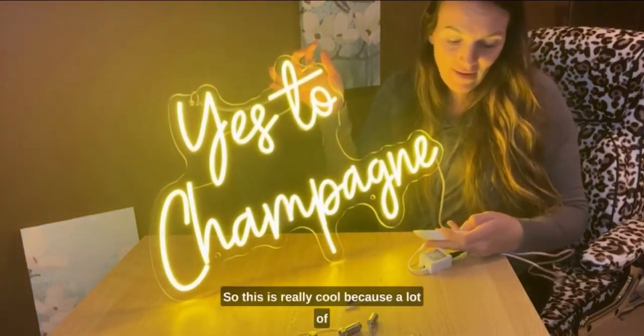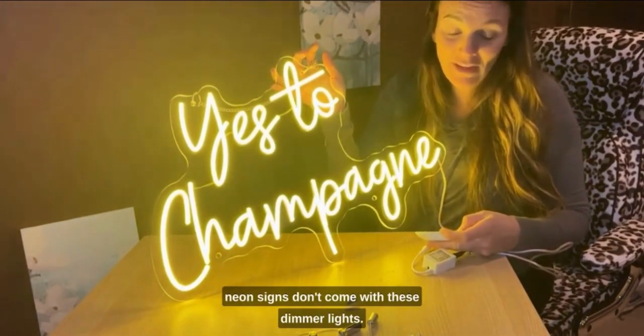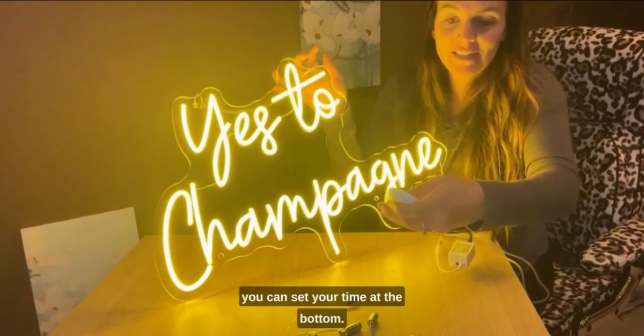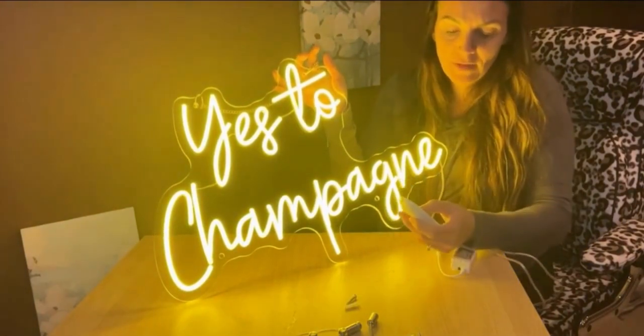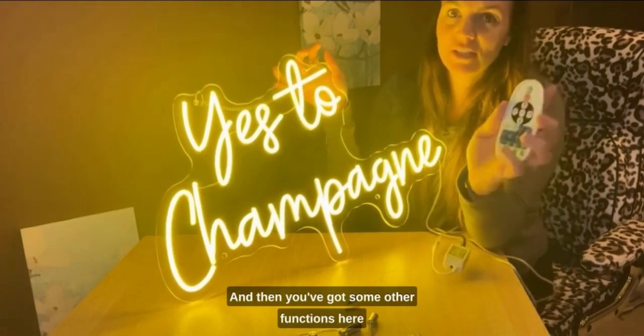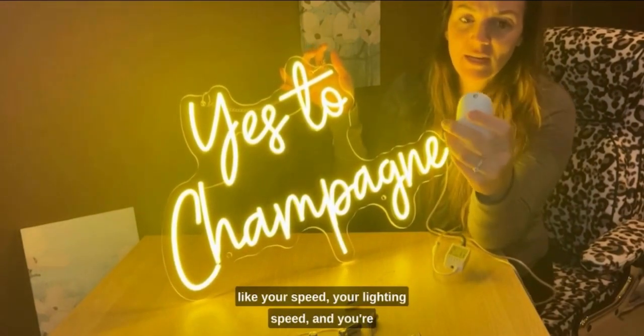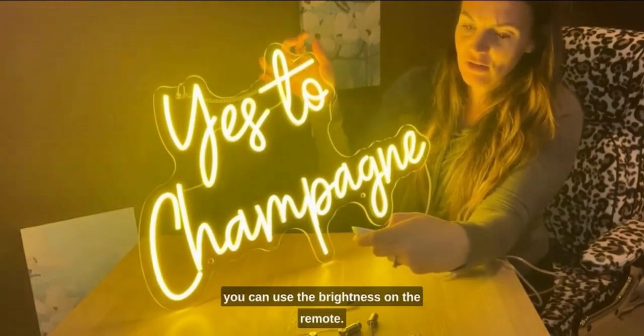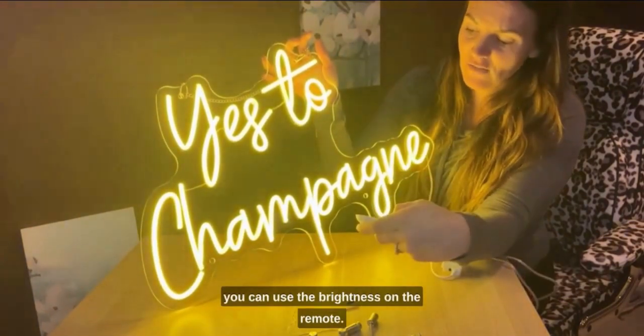This is really cool because a lot of neon signs don't come with these dimmer lights. It also comes with a timer so that you can set your time at the bottom. You've got some other functions like your speed and lighting speed, but you're mainly going to use the brightness on the remote.